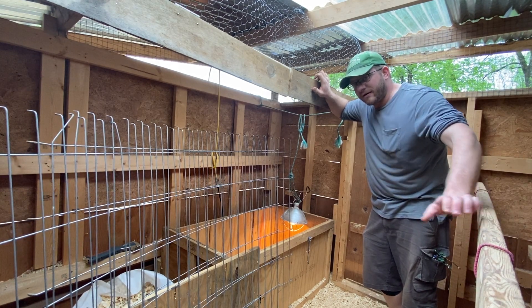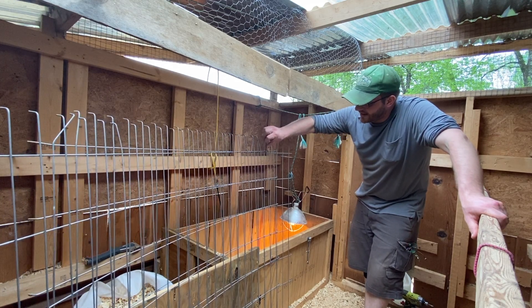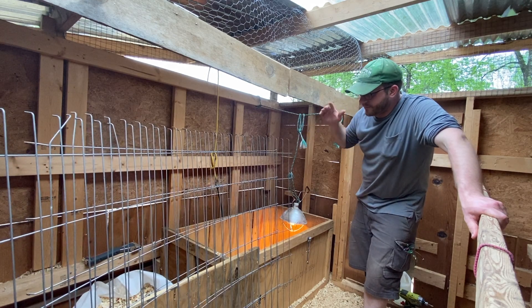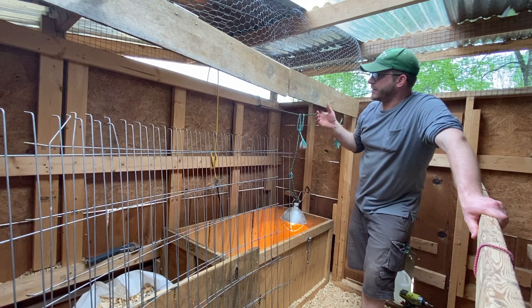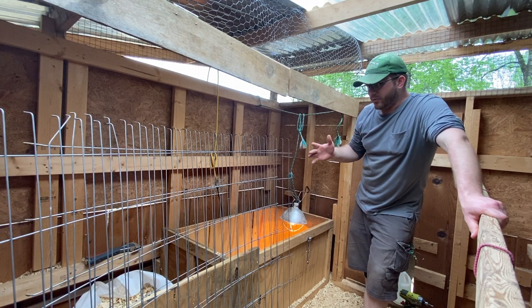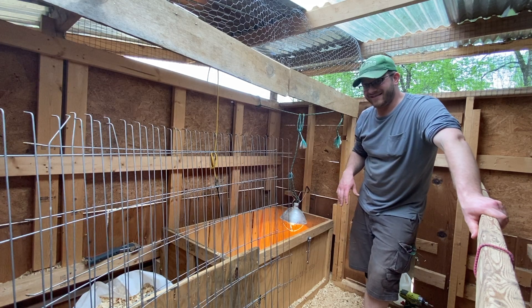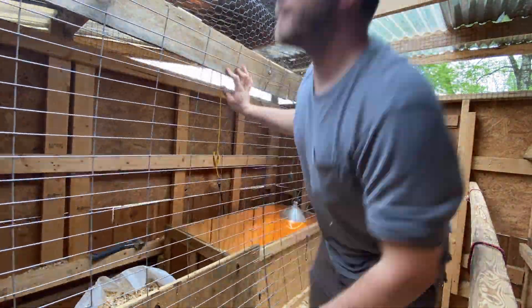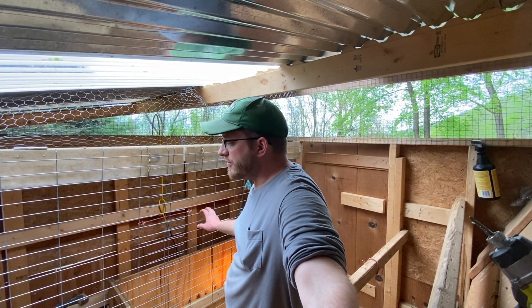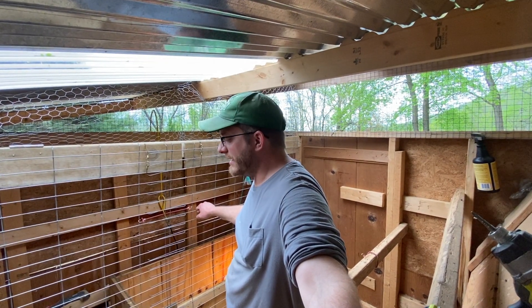I was looking around for some plywood — something more rigid than the foam — but I couldn't find any that wasn't three-quarters of an inch, and I don't want that heavy plywood in here. So the next best thing was this wiring from a little kennel cage I got cheap, because I knew I'd need some animal fencing for temporary barriers. I'm going to attach it here, maybe via bungee cord. It's going to be more cumbersome than the foam, but the important thing is keeping the chicks completely separated from the hens and that the hens aren't eating styrofoam. This will have to do until I find a better solution.